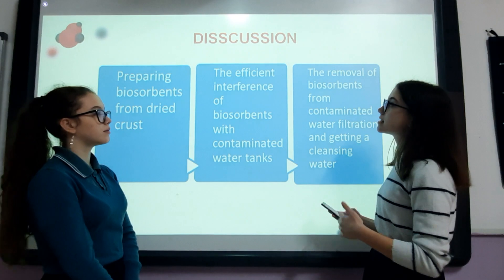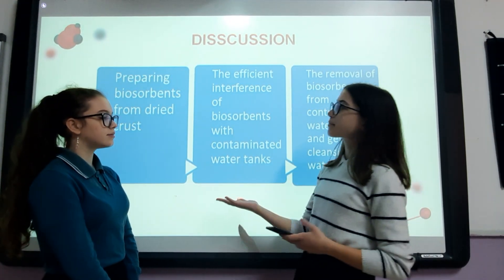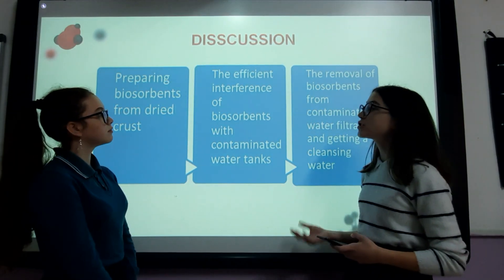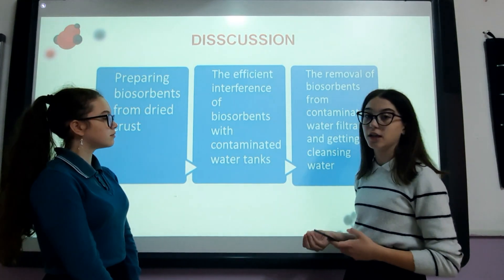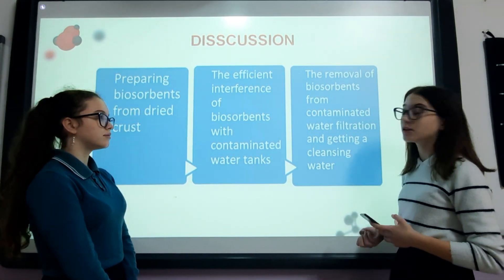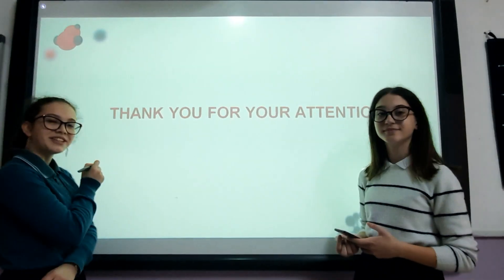This graph shows the steps of our project for industrial application. The first step is preparing biosorbents from dried fruit peels. Afterwards, efficient interaction of biosorbents with contaminated water tanks. Then, the removal of biosorbents from contaminated water through filters, getting clean water. Thank you for your attention.